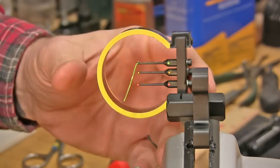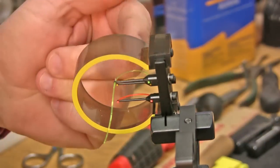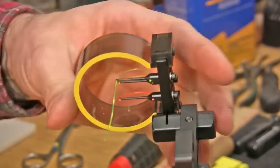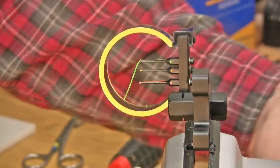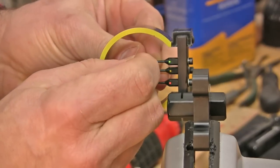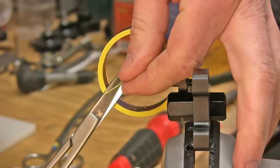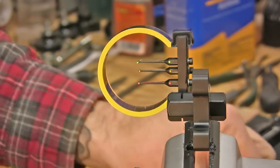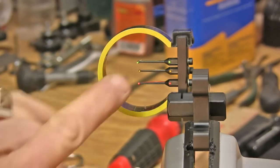Get it in the same general bend as the other pins. I'll tilt the vise forward — you can see right there it's bent along the same shape as those other pins. Now we've got it like that. You want to pull a little bit extra through, then take your scissors and go ahead and snip it off.